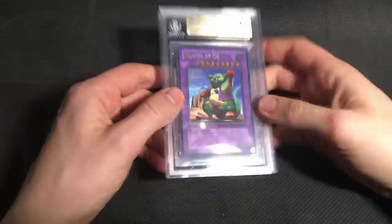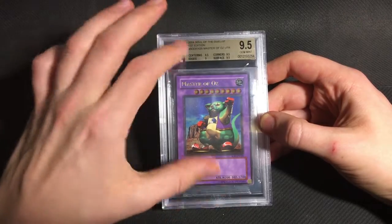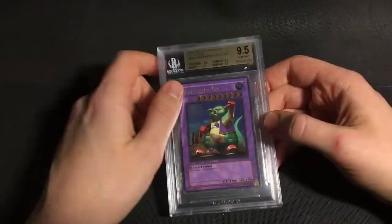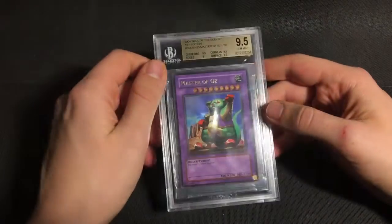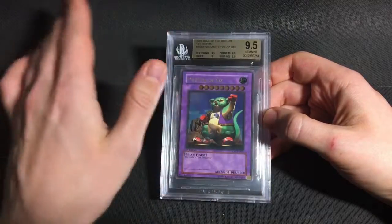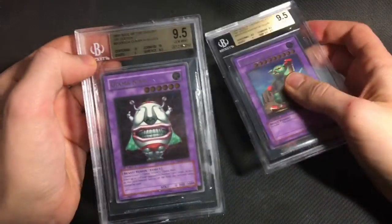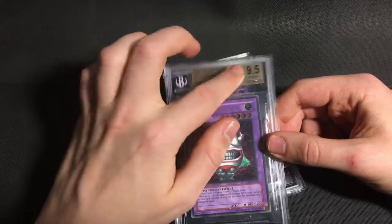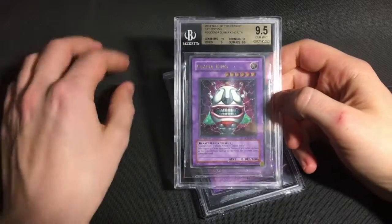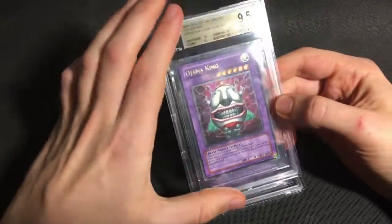Now the main attraction from Soul of the Duelist are the two Fusion cards. I think Master of Oz maybe does already exist as a PSA 10, so this one isn't as unique, but honestly this might be my favourite Ultimate from GX. It's a bit of a goofy card, but I love the artwork and it's got a lot of nostalgic value for me. So this got a 9.5 with a 9 on edges. And then I also sent a Johan the King, which got the 9 on edges too, but two 10s as well as a 9.5 surface. So this one I believe is the only gem mint graded copy, either PSA or BGS. I was extremely happy to get this one back as a gem.